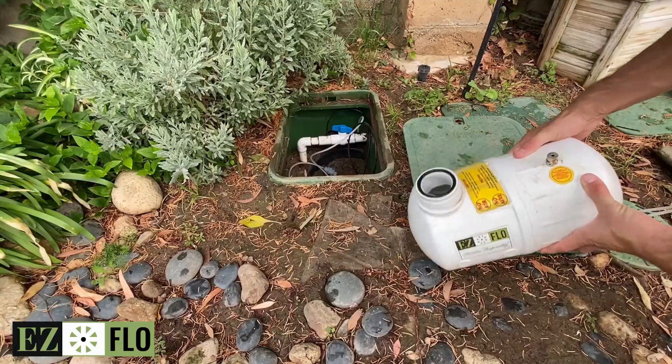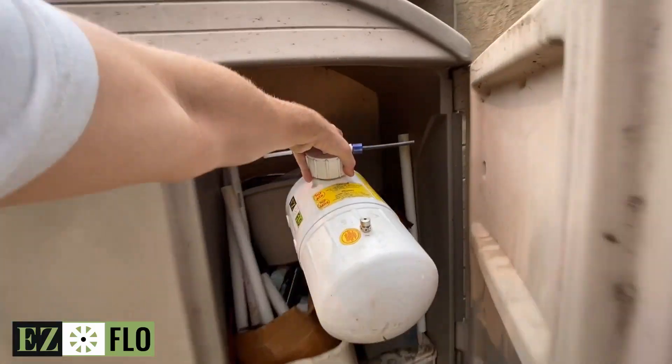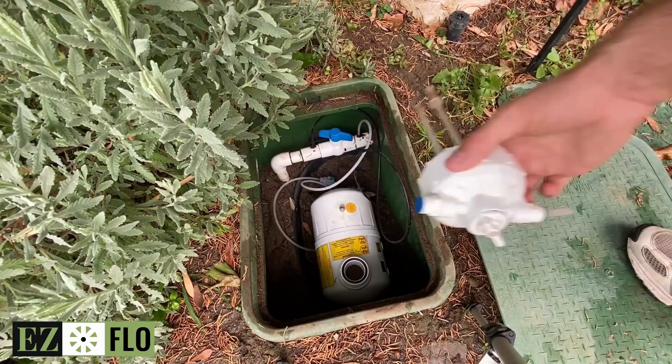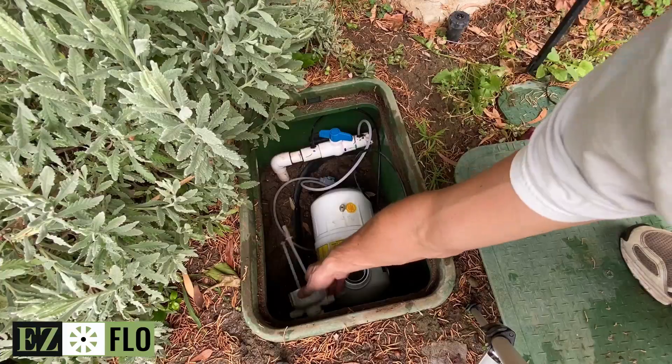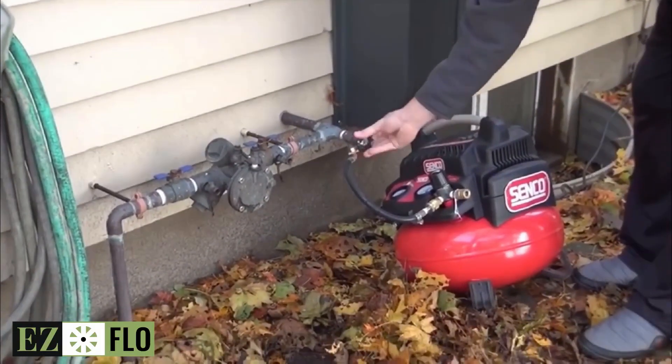Drain your EZ-Flow tank of all liquid and then store it in either the garage or a shed. Or leave the tank in the valve box with no liquid and the cap off. You may now proceed to blow out your irrigation system.